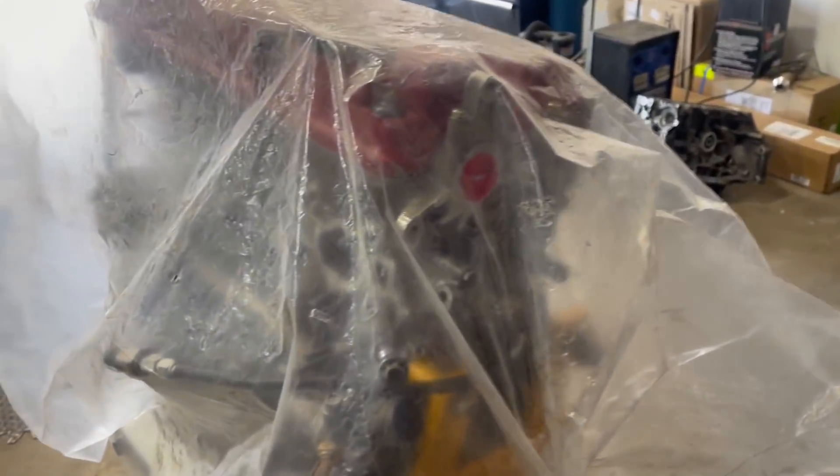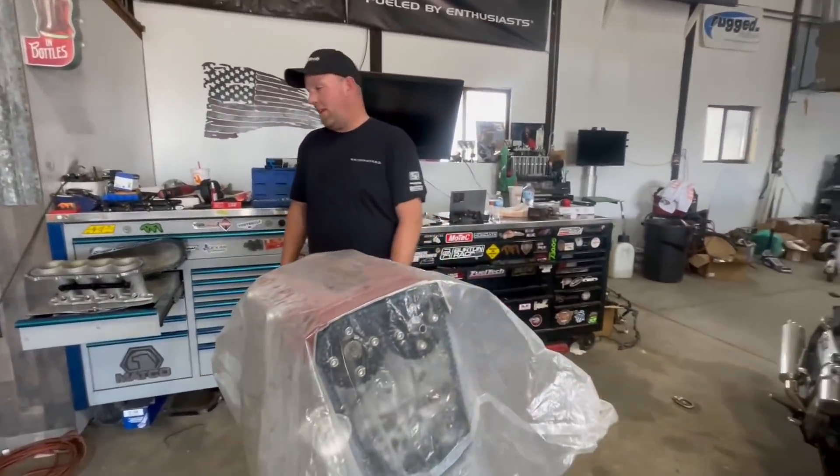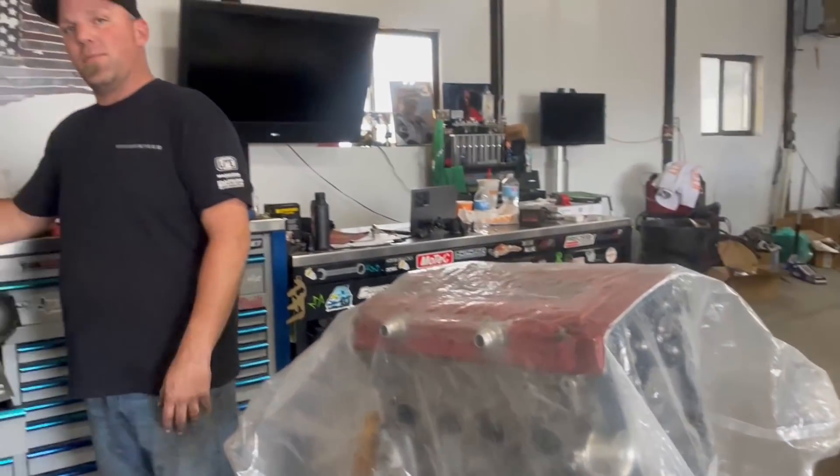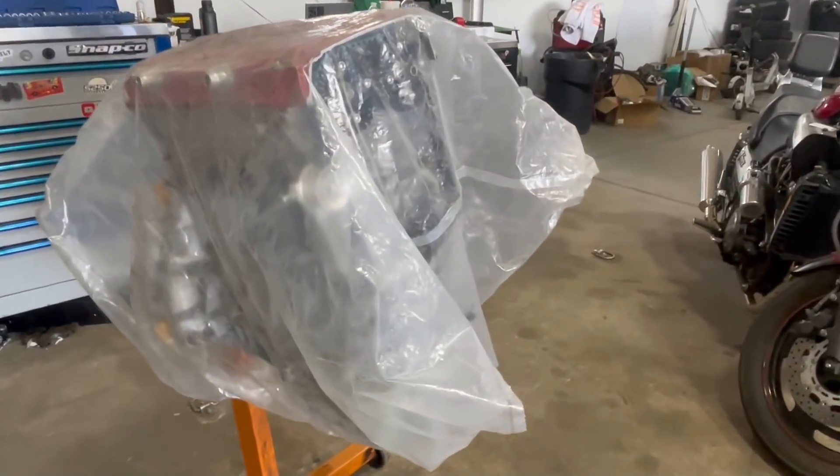That's what came out of Jamie's intake manifold. We got the new motor together and we're starting to get that set up - about to get that thing put in. I just gotta finish pulling the rest of the broken engine out, put the trans on this one, and throw her in.